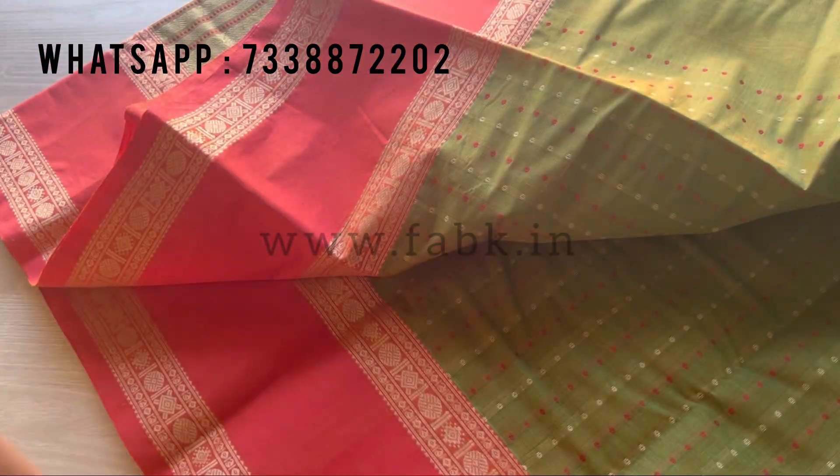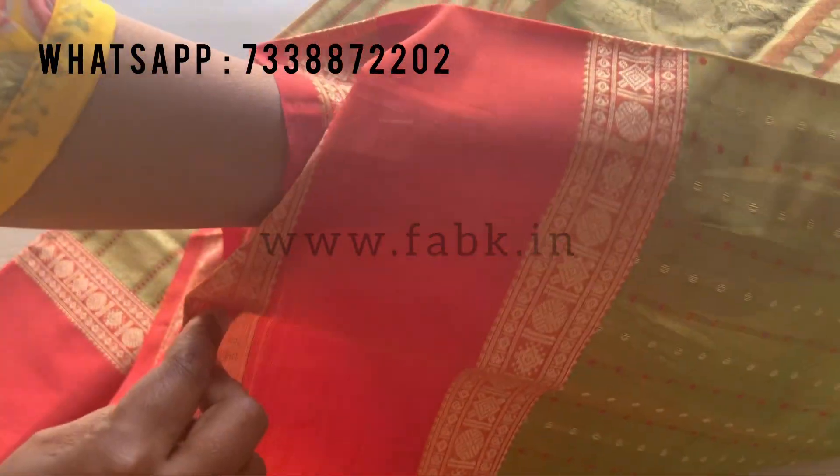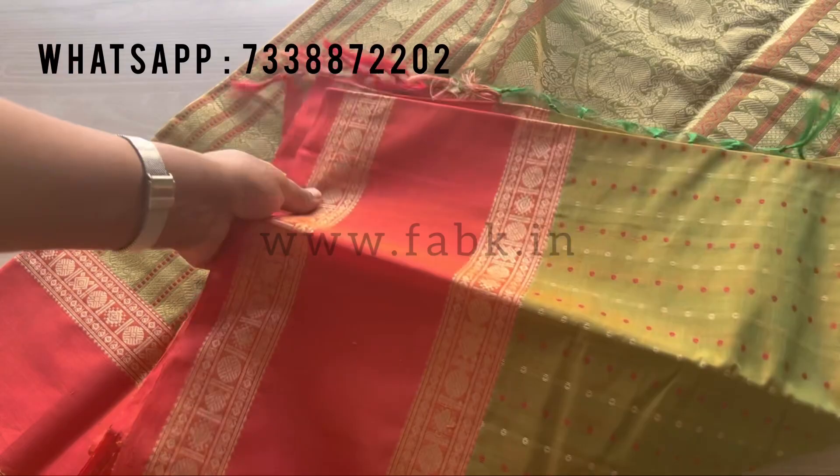The blouse is a running blouse which is attached to the saree — a plain one. It'll look very nice when you wear it with a blouse. These sarees look really pretty, and now I'm showing the front overall view.